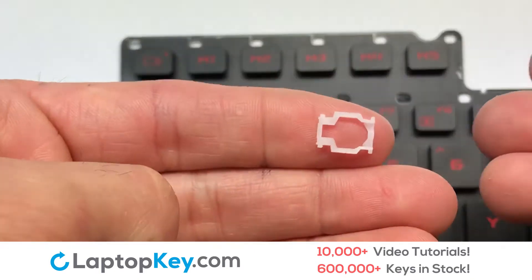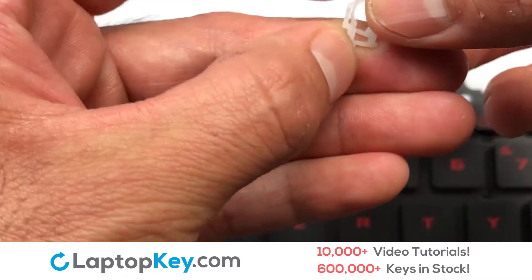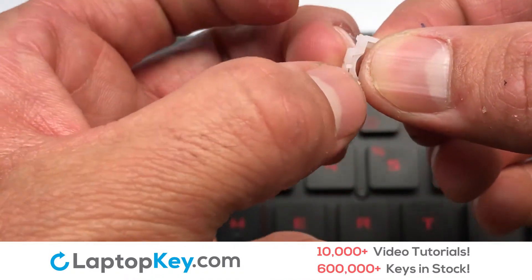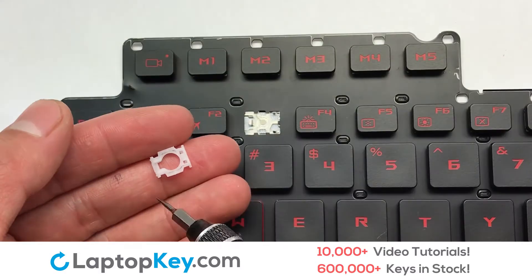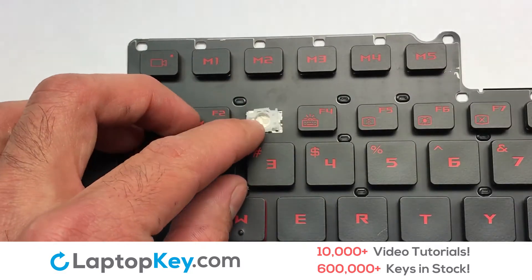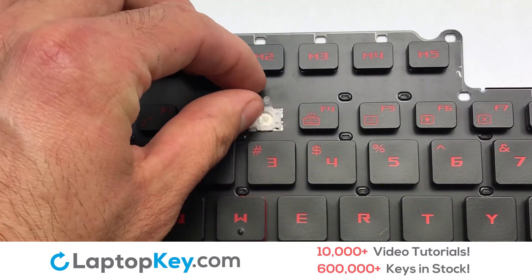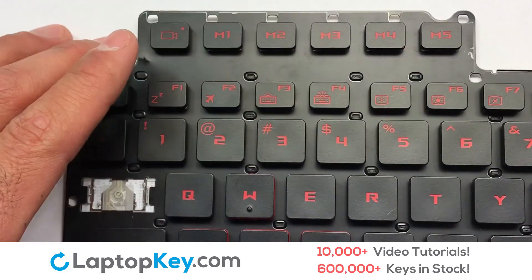We're now going to install the small key. We will now assemble the two plastic clips together. Attach the assembled plastic hooks to the keyboard. Place the rubber cup in the center. Place your keyboard key on top of the retainer clips. Press down to attach the key.